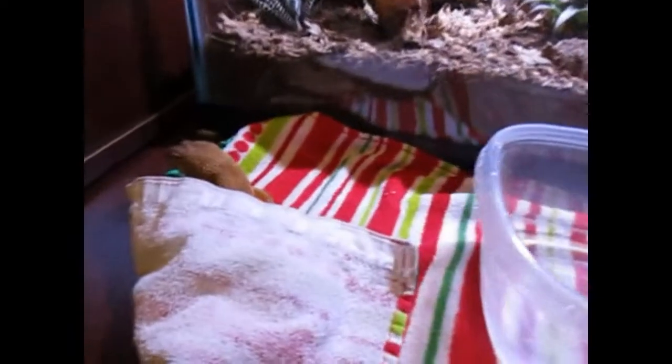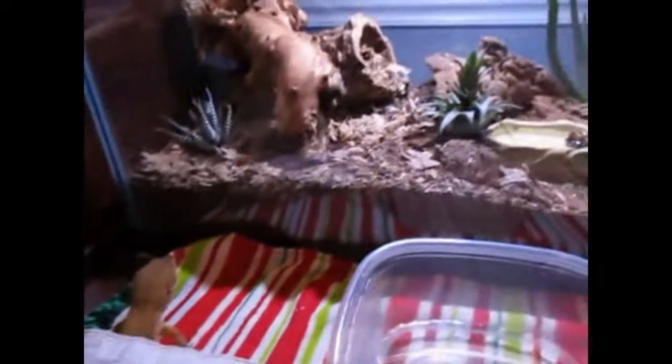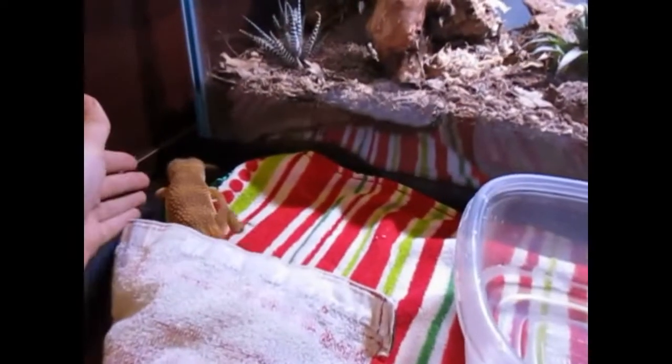Again, like I was saying, you just want to rub it and it will eventually peel off. It's not on a toe where you could get it off pretty easily. He has a bioactive tank and the humidity is perfect so he never gets stuck shed — this is the only time he's gotten stuck shed since I've had him, which is really good. As you guys can see, I think he just likes watching himself in the reflection.